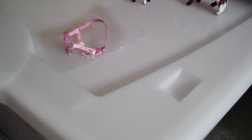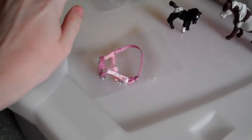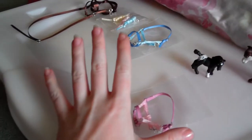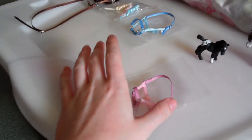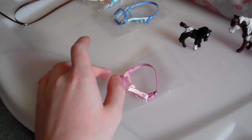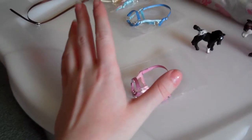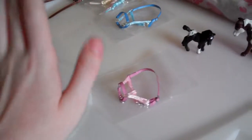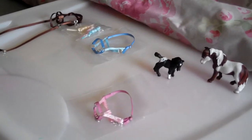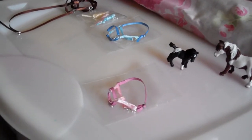Hey guys, got a couple of things to show you that I've made or painted. Most of these things — all bar one — are for the hullabaloo, so this video won't be up until after, because I don't want anyone to see what they're getting. This video will be up after the hullabaloo, but I decided to film it now because obviously I can't film it after, because they're gifts for people.